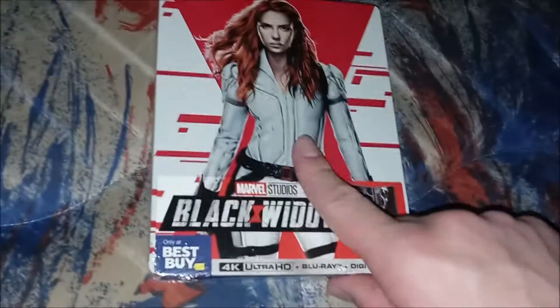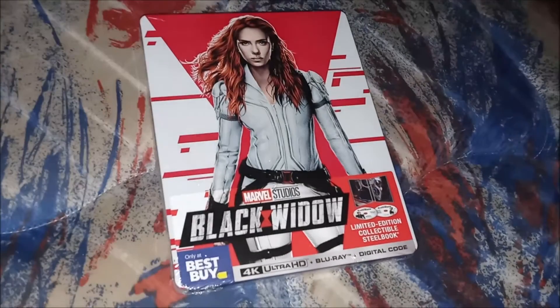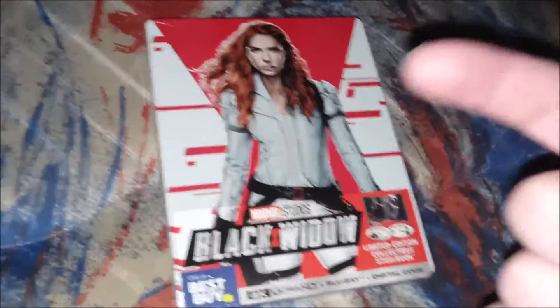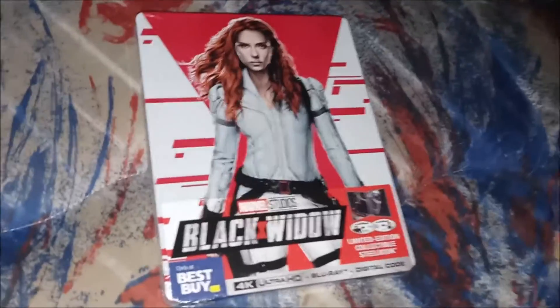This is the first steelbook for the Marvel Cinematic Universe in the last two years, since the last Marvel film they did — Spider-Man: Far From Home. That one's a good one, I've watched that one.